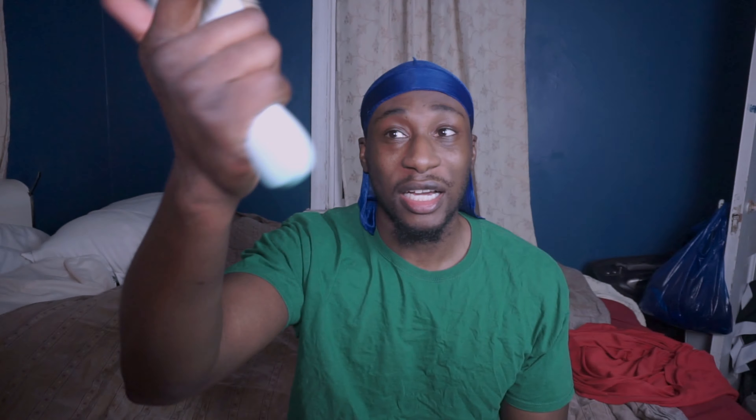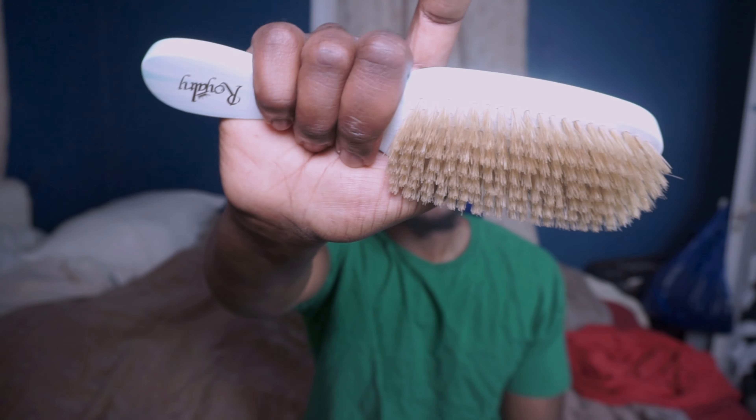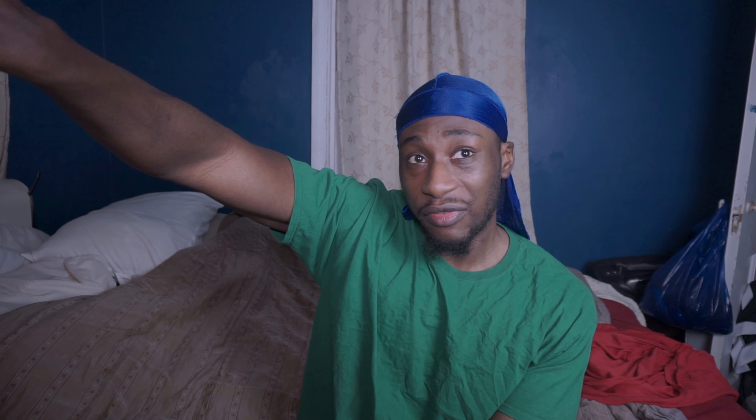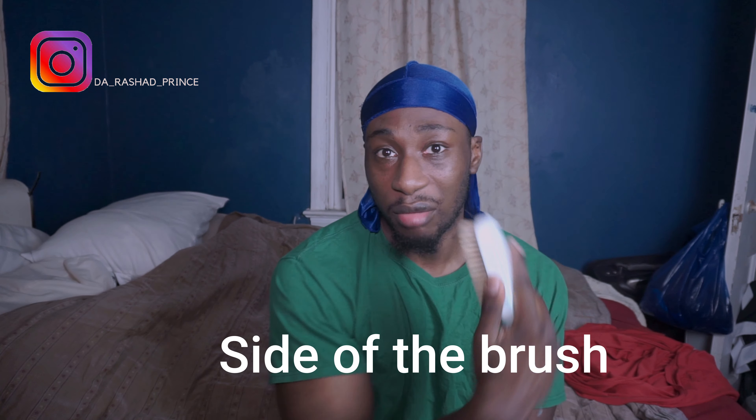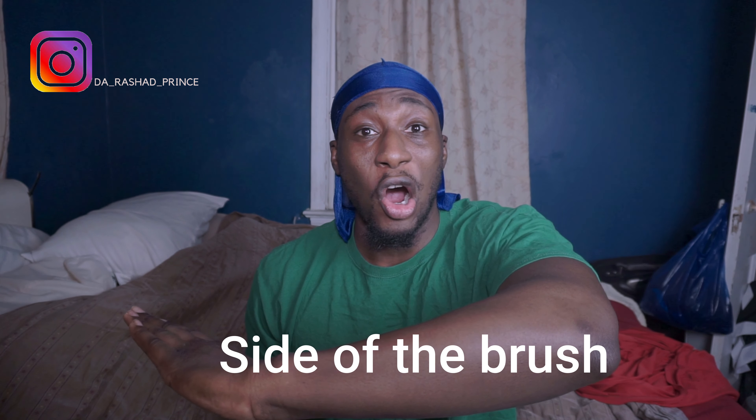Here's how to hold a brush. I like to do it like this: my middle finger to my pinky will be holding the handle of the brush, my index finger on top of the brush, and my thumb on the bottom. This gives you the most control of your brush.